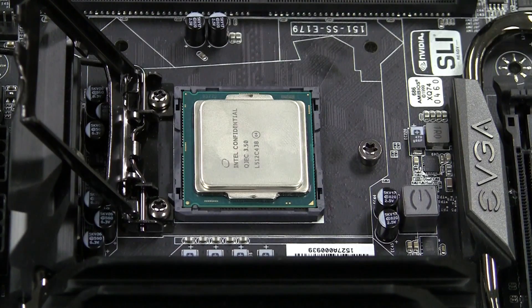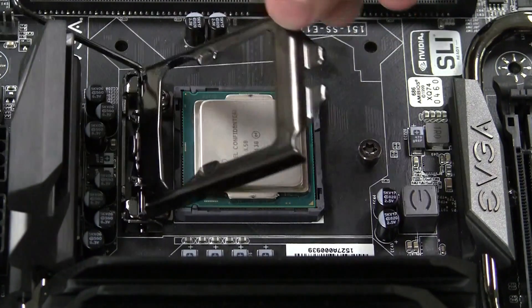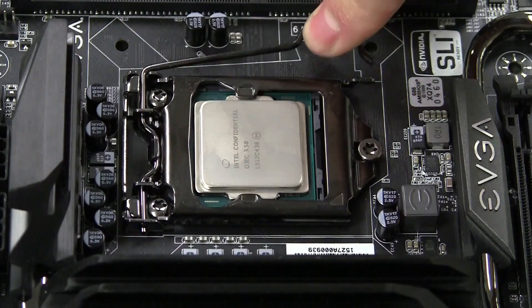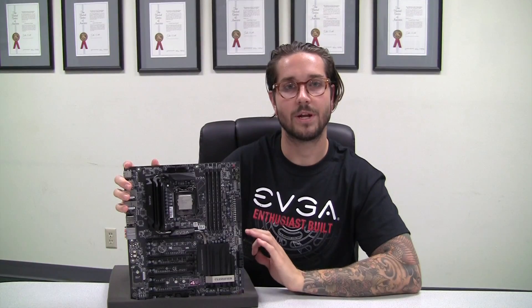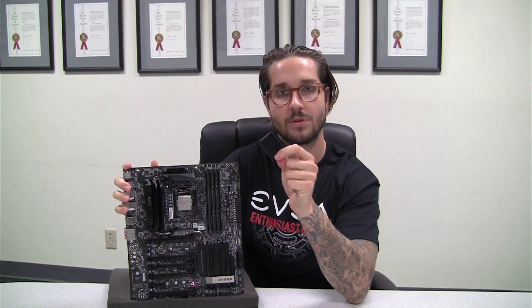Once you have ensured your CPU is seated correctly into the socket, you can now lower the retention bracket back down onto the CPU. Place firm pressure down onto the CPU socket swing arm and lock it into place. You have now completed the first step of your new PC build. Make sure to save the CPU socket cover, as you may need it in the future. Thank you for choosing EVGA and we'll see you soon.